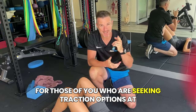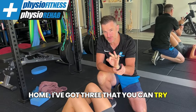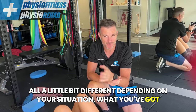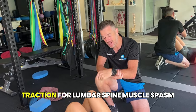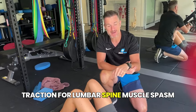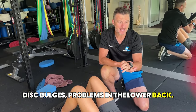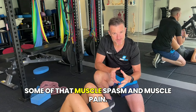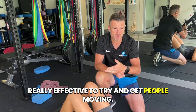For those of you seeking traction options at home, I've got three that you can try, all a little bit different depending on your situation, what you've got at home, if you've got any help. In the clinic, we do traction for lumbar spine muscle spasm, disc bulges, problems in the lower back. It gives relief due to the gapping of that lumbar spine, drops down some of that muscle spasm and muscle pain, and is really effective to get people moving.